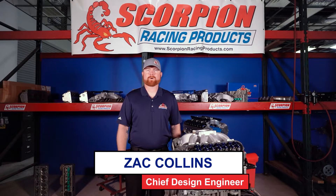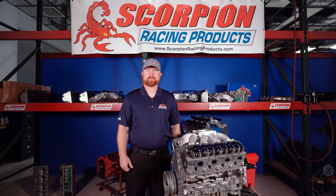Hey everybody, Zach Collins here with Scorpion Racing Products. I wanted to take some time today to explain to you what a rocker arm is and what it functions as inside the engine.